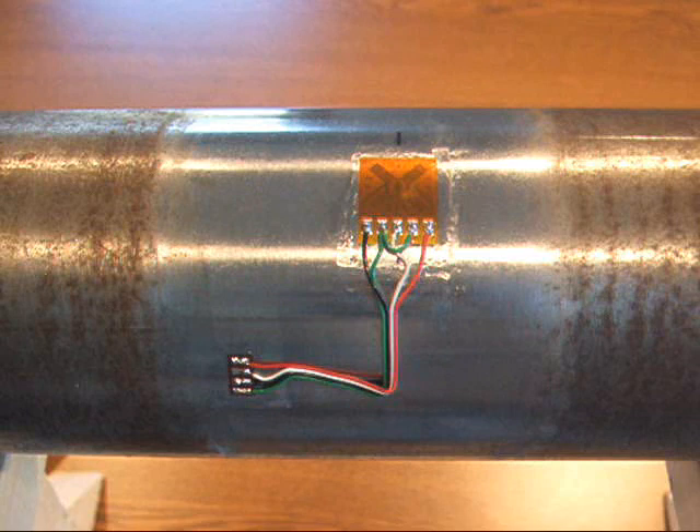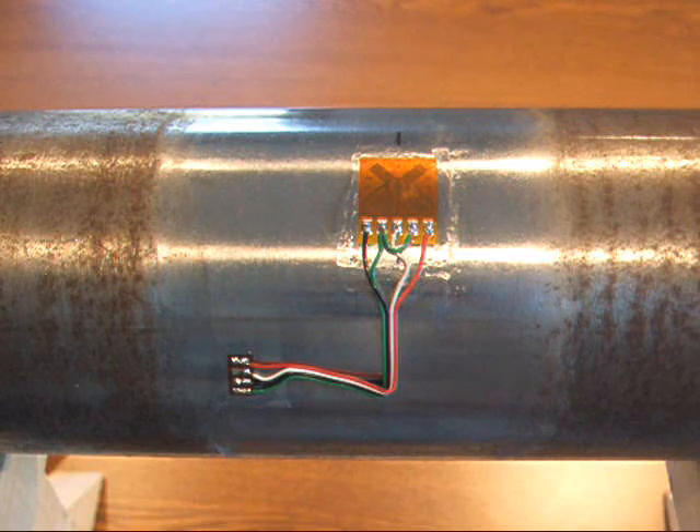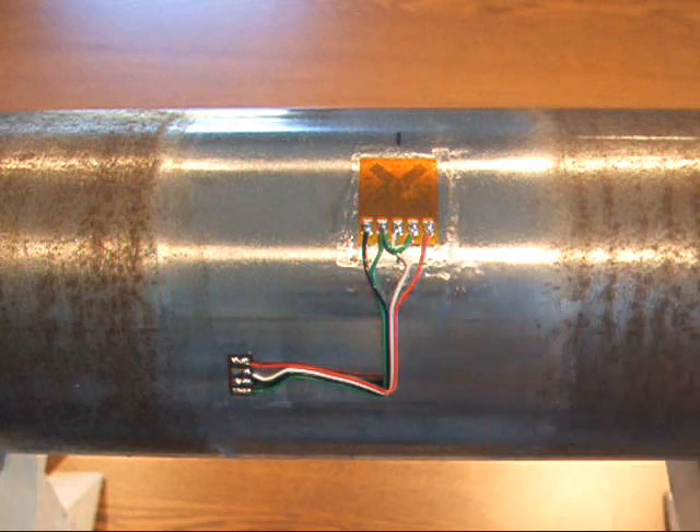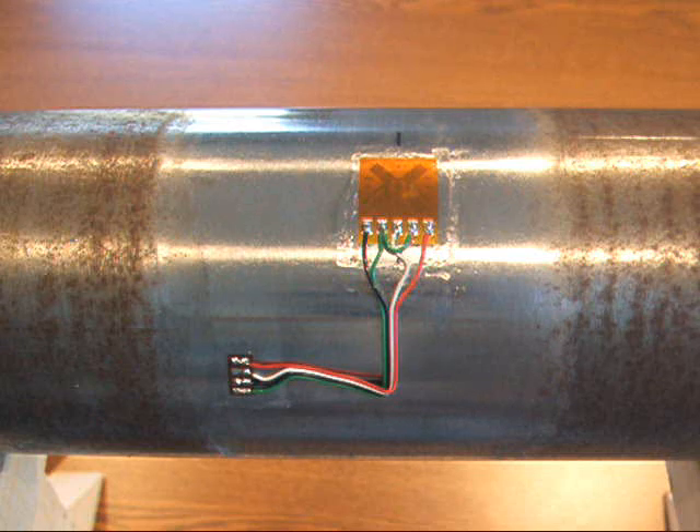As was shown in our instructional video on the installation of the strain gauge, a coating of polyurethane has already been applied to the surface of the gauge. If your testing is short in duration, this arrangement may be all the protection that you need, depending on the environment.